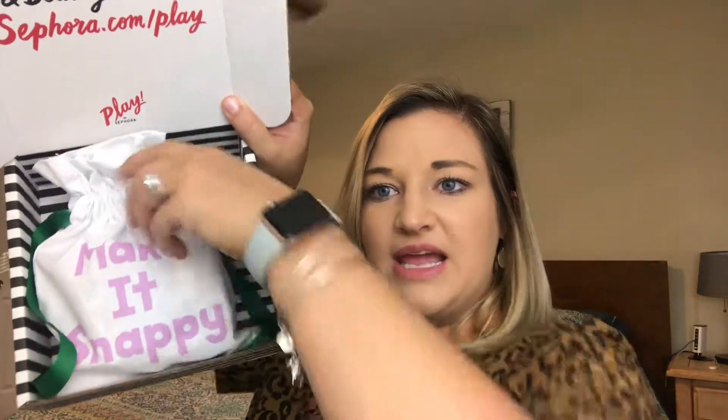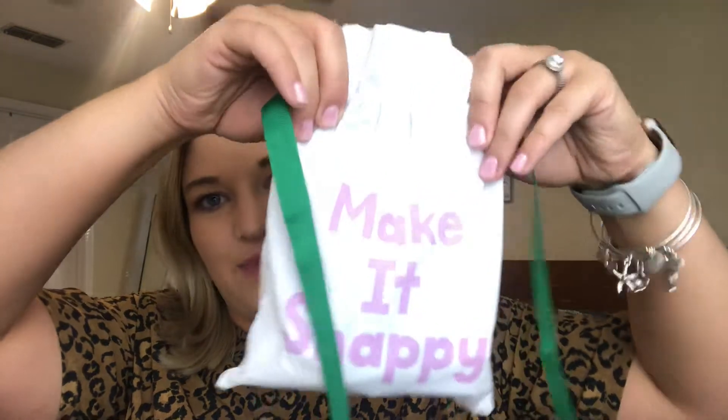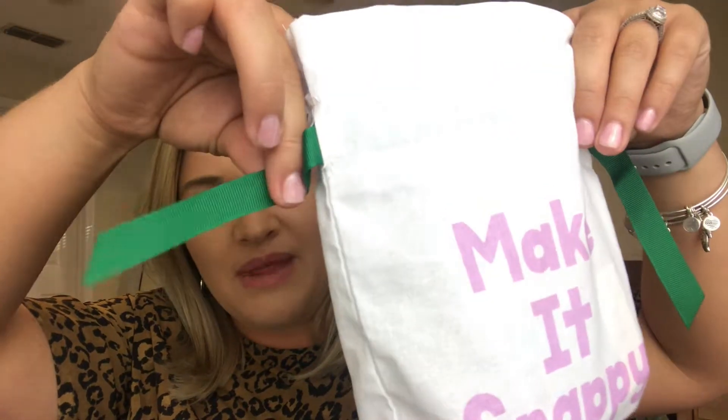This is what it looks like — it comes in a little bag that says 'Make It Snappy.' It's purple with a green ribbon.